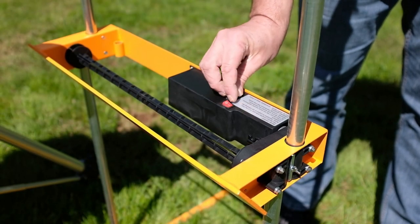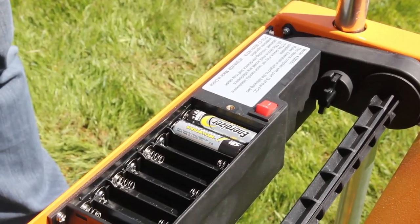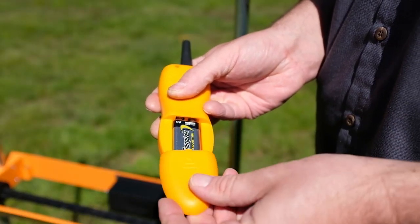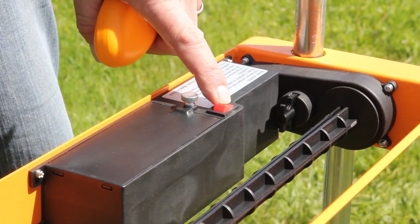You will need eight AA batteries for the motor and a nine volt for the remote control. Remove the battery cover from the motor housing and install the batteries per the diagram located in the housing. Remove the battery cover from the remote control and install the nine volt battery. Power up the remote via the small switch on the side of the remote control and turn the rocker switch that is located on the motor housing to on.